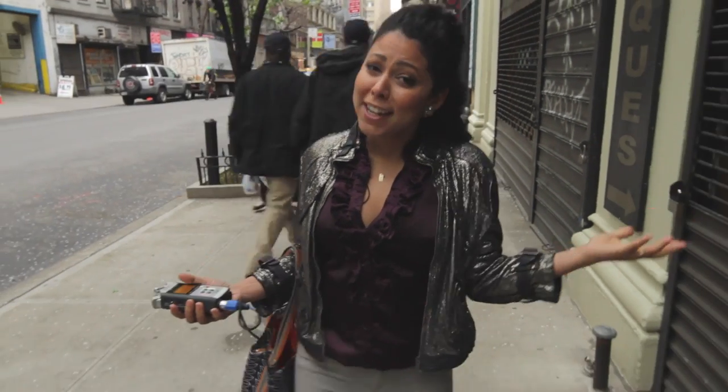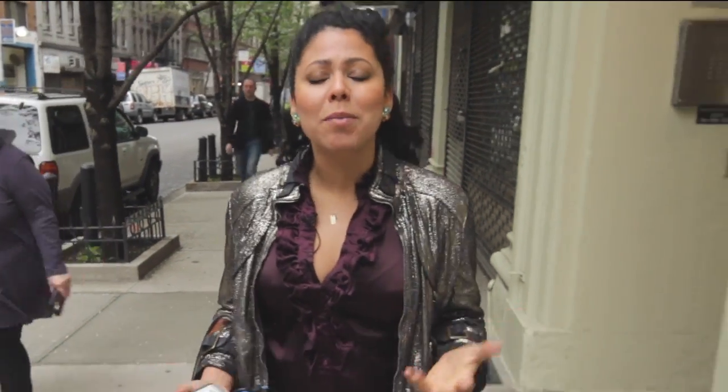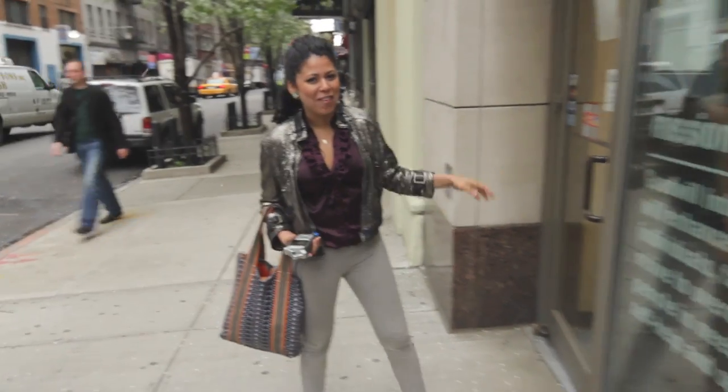Hey, I'm Yvette Rios and tonight I'm throwing a little dinner party for some friends in honor of Earth Day, and it's all going to be about reuse. So I'm coming to one of my favorite places for great secondhand finds, the Chelsea Goodwill. What I love about Goodwill is that any donations you give them and proceeds from any purchases go towards programs that help people with disabilities and other barriers to employment. So let's see what they have.